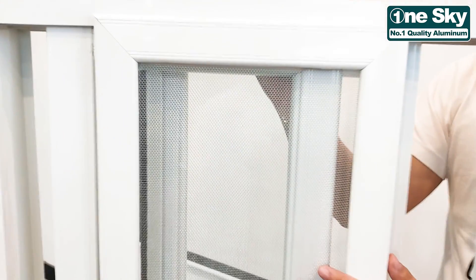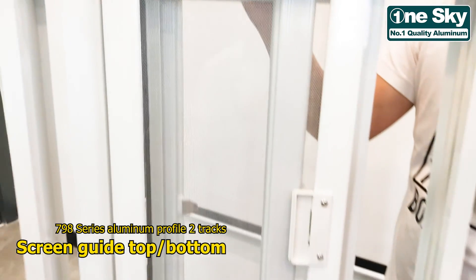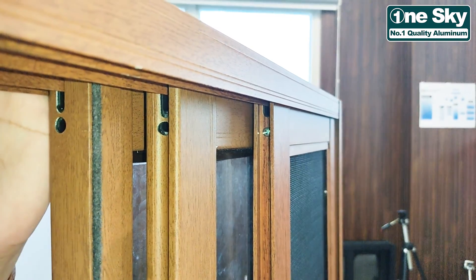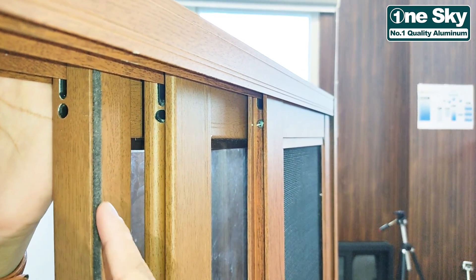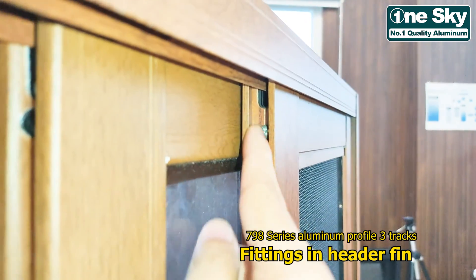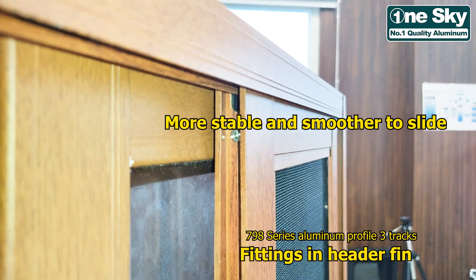Dito sa 2 tracks, meron lang siyang screen guide sa itaas at sa baba para magpasigip ng panel at hindi mahulog. Dito naman sa 3 tracks, katulad ng dalawang glass panel na to, meron din siyang sariling fittings na nilalagay sa header fins, making it more stable and smoother to slide.